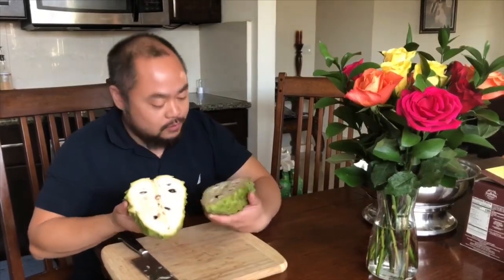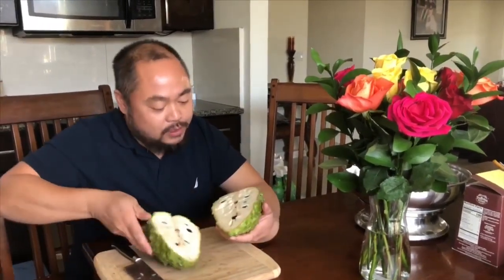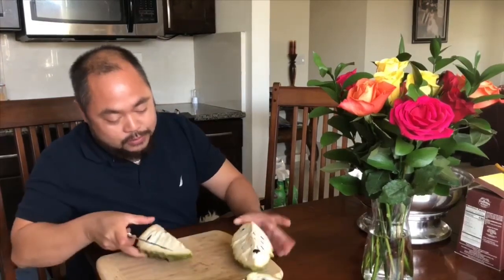Look at this beautiful fruit. Looks like the stem is separated from the other stem, but it looks like everything's pure, mature, nice and good. Beautiful.